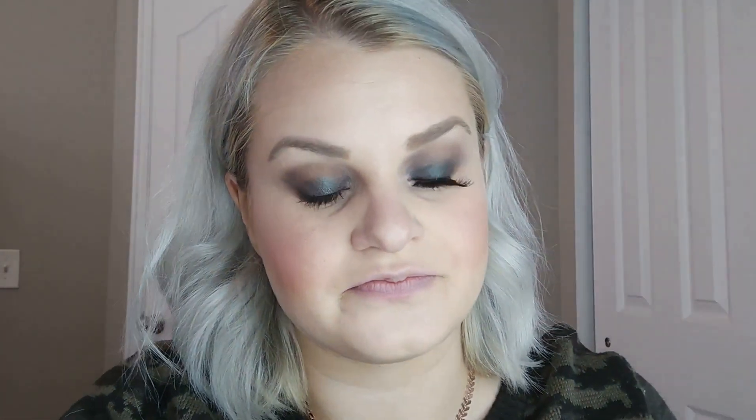I set the lashes aside to dry while I do mascara. I found the best mascara ever — it's from Senegence, it's waterproof, and it does not come off throughout the day. Then I take my eyelashes and pop these bad boys on; they've been sitting for about two to three minutes, which is perfect — you want them to be super tacky.